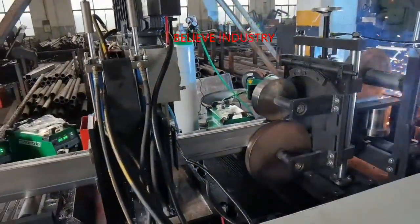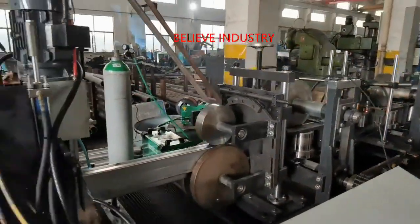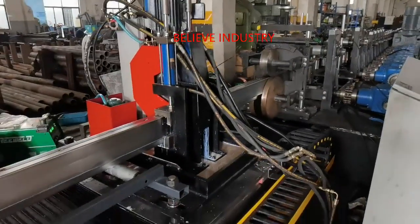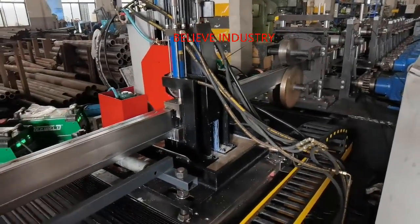This has been upgraded to uncoiling, servo tracking punching notches, roll forming, laser welding, straightening, hydraulic cutting and collecting, with a speed up to 10 meters per minute.